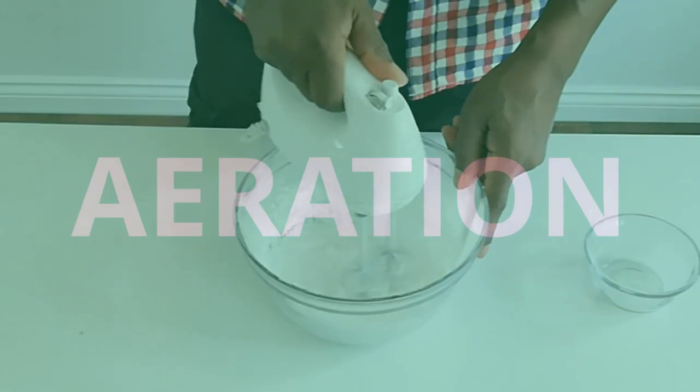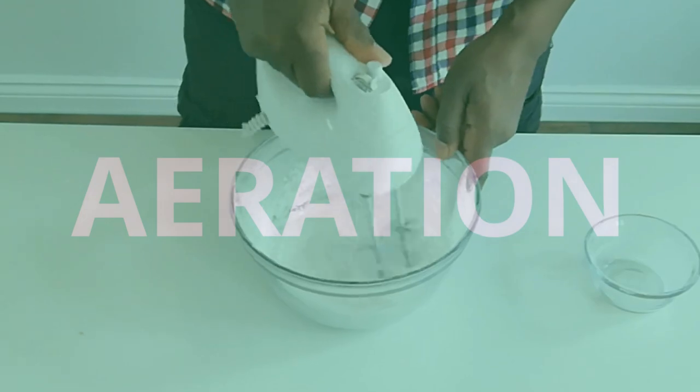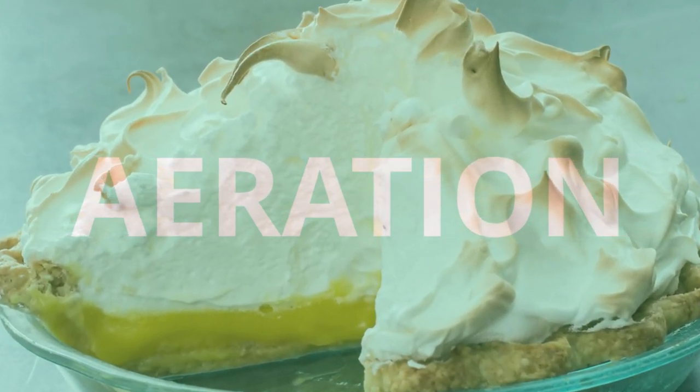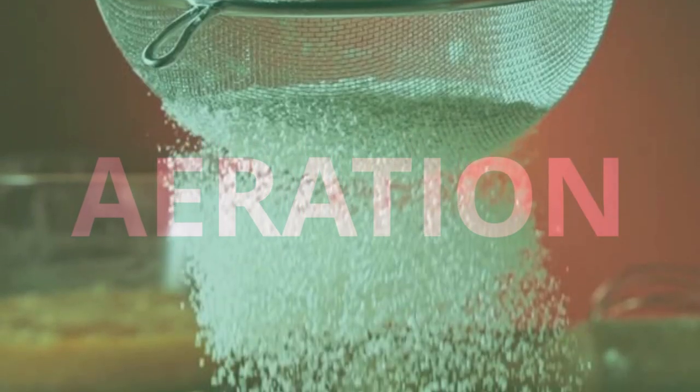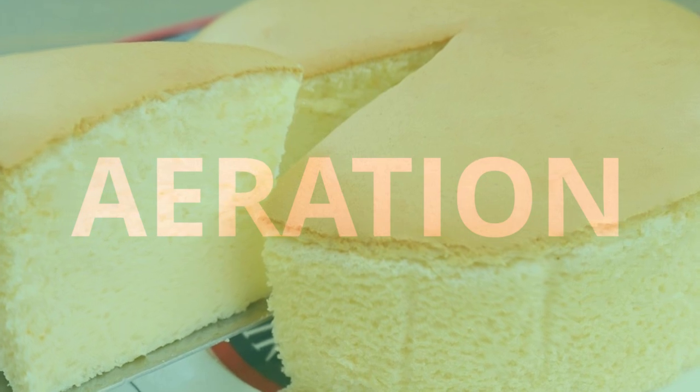Now what is aeration? Aeration is a process of allowing air to be combined into ingredients to make them lighter and or create more volume. For example, sifting flour removes lumps and adds air, making the resulting flour, and typically the food dish using that flour, lighter in texture and consistency.